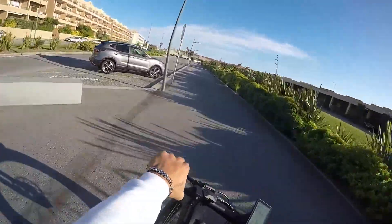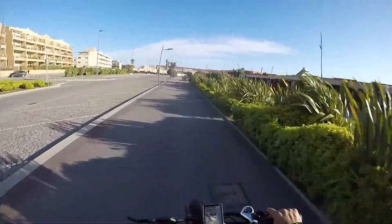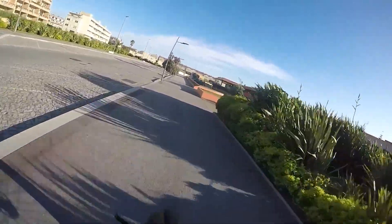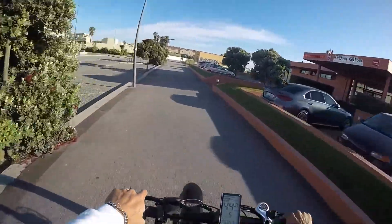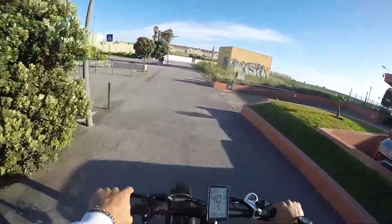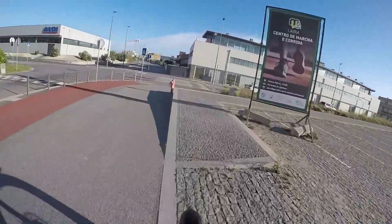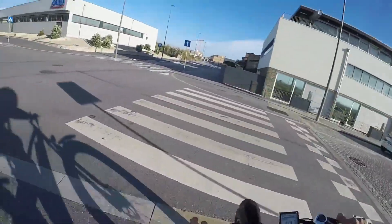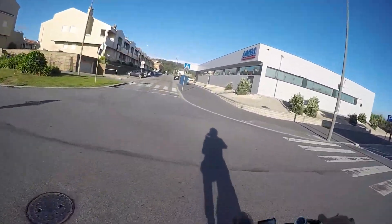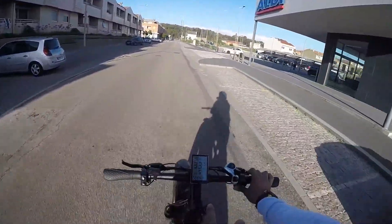É manobrável a bicicleta — as suspensões fazem muita diferença também. Não é que sejam tops, mas fazem a diferença. Ainda damos um saltinho aqui. Vamos descer umas escadinhas. Malta, altamente — uma bike incrível. Bezior XF900.